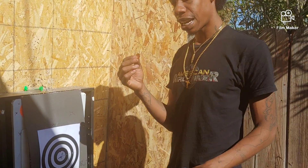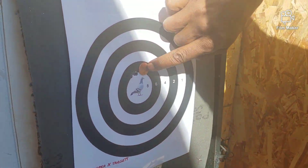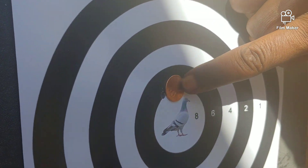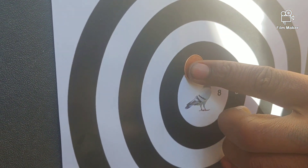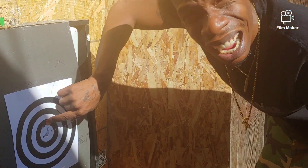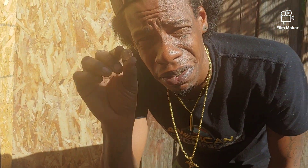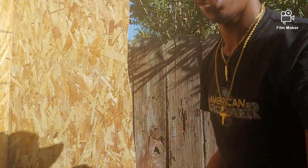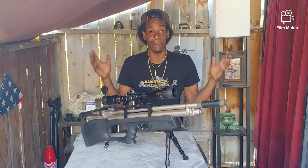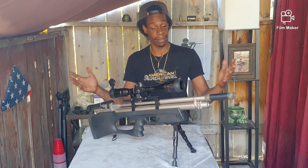Guys, this is crazy — I got a penny here. Look how tight that grouping is — it fits exactly over it. Six shots in a penny-tight grouping. A penny, guys — a freaking penny! Penny-tight grouping — that was insane. I freaking love this gun, this gun is amazing.